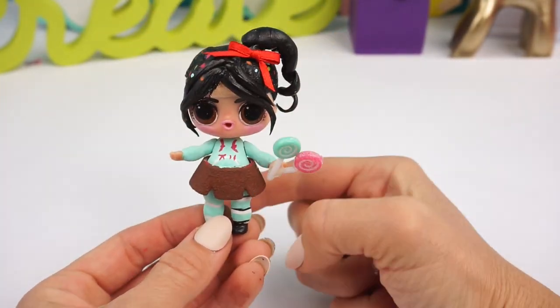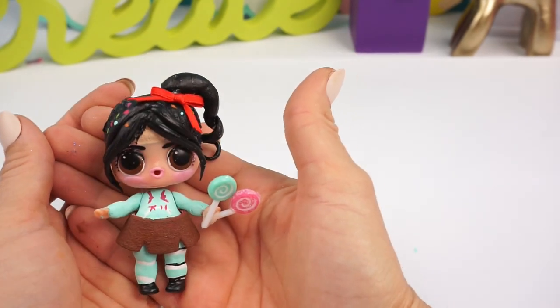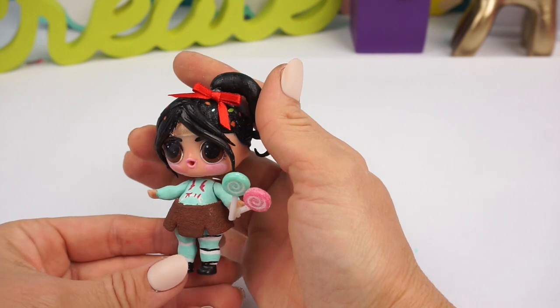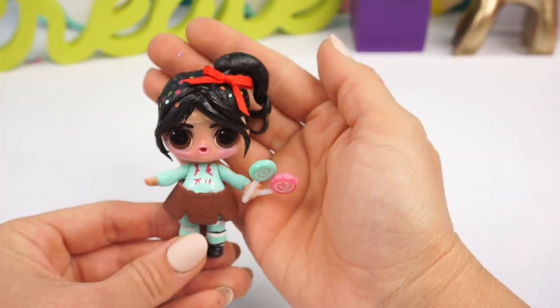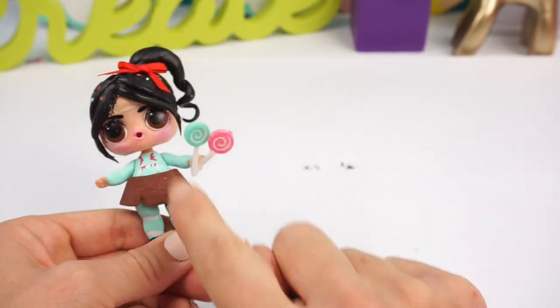And this is how Vanellope turned out, you guys! I added a little bow in her hair and I'm so excited — she looks so, so cute. I think she's one of my favorites so far. I love how her hair turned out. I also added some cute little lollipops on her hand since she loves candy. I just thought she looks really cute.